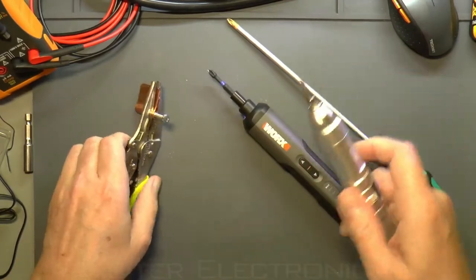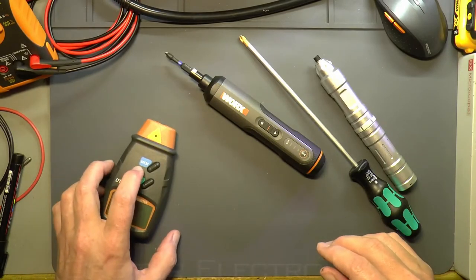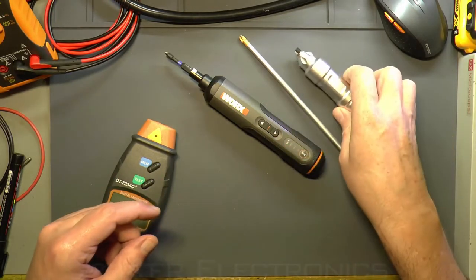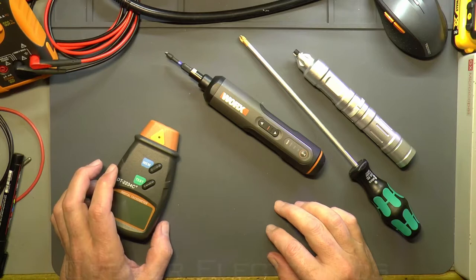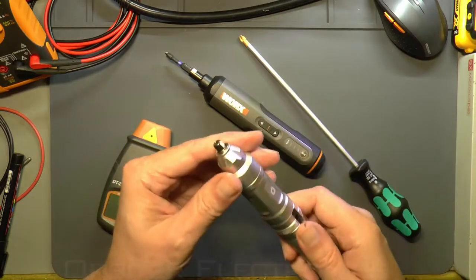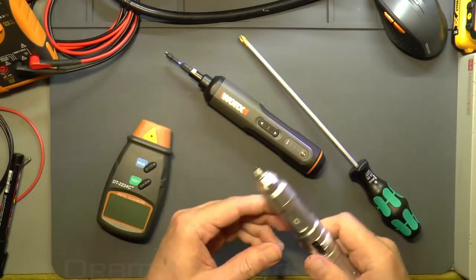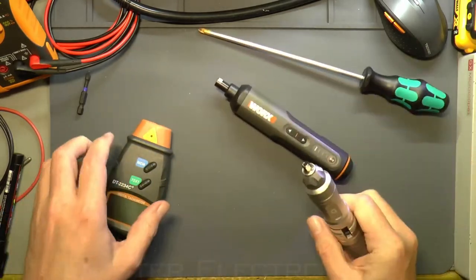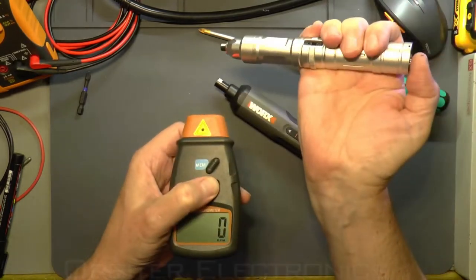Now on a different day, I've got my RPM meter going with some reflective strips on both screwdrivers to test their no-load RPM. I read online that both were supposed to be rated at around 300 RPM. I've painted the end of the ZioDong black so we don't get odd reflections into the meter giving wrong readings.